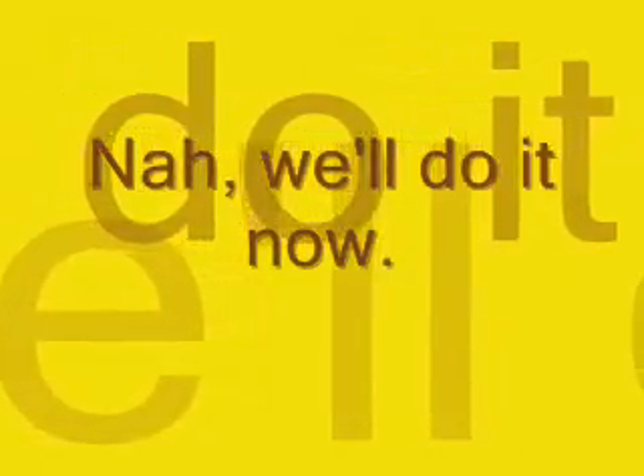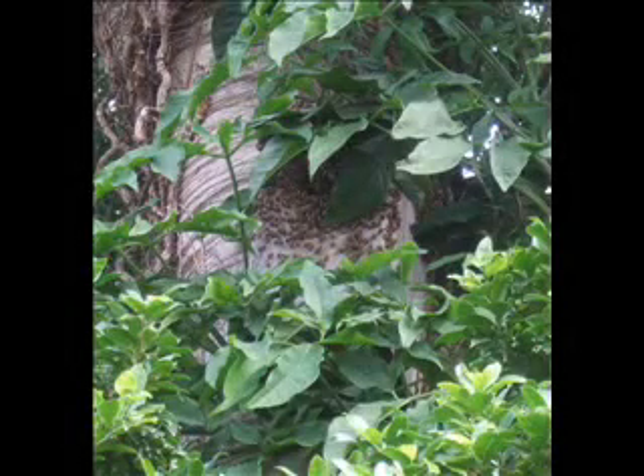I took this picture in the bee removal guy's backyard. He had a couple of different hives down below, and there was an owl's nest high up in a tree. Because he had bee hives, the bees actually invaded the owl's nest — you can see them right in the middle of the picture. They totally took over the nest. But they're good bees, not Africanized bees, so we're okay.